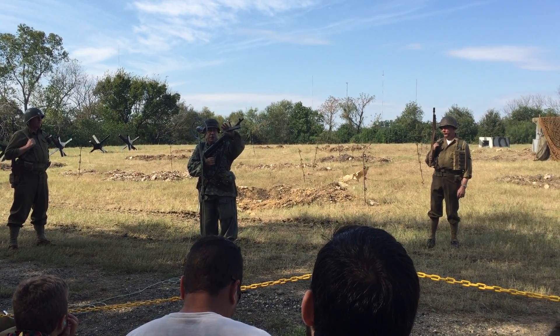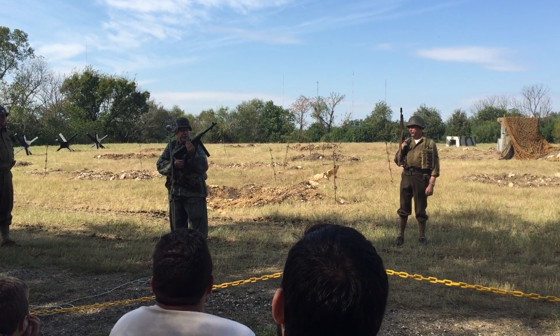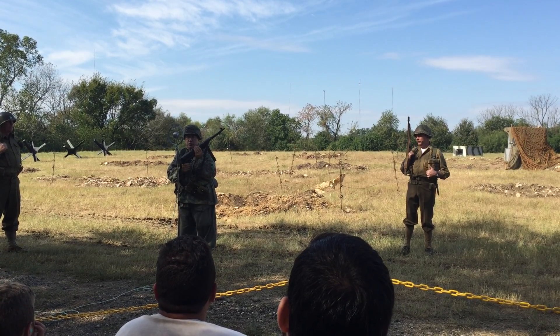It's fired from a 32-round detachable magazine. It has a cyclic rate of fire of about 450 rounds per minute. And in this configuration, its effective range is out to about 100 yards.